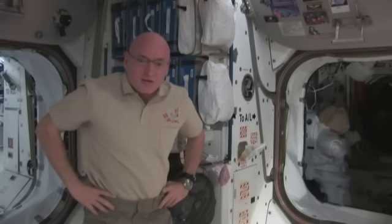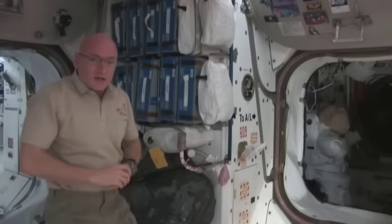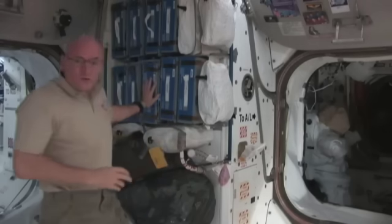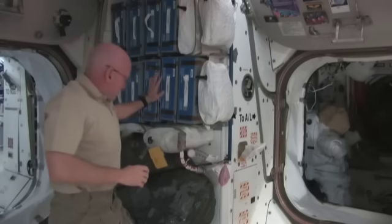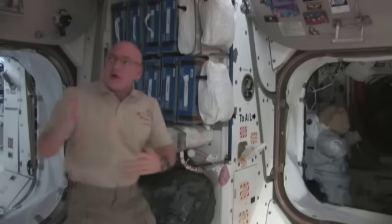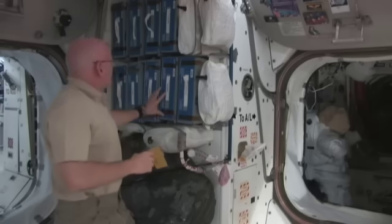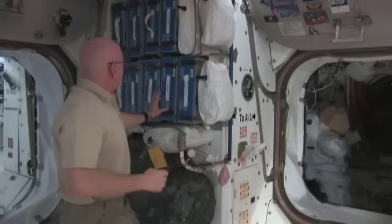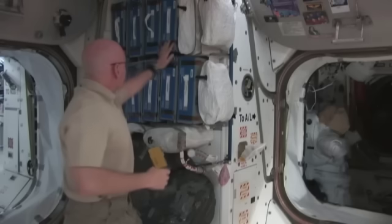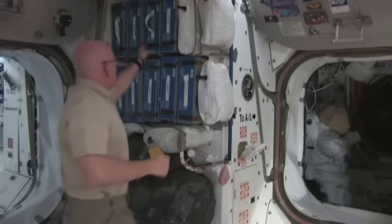And how we eat here in space. The first thing I'd like to do is show you where our food is kept. The food we're actually using is kept in Node 1 of the Space Station, basically in metal food containers or in some bags staged for our use. These food containers are categorized in different categories — side dishes, meats in pouches and cans, vegetables — and they're packaged in different ways.